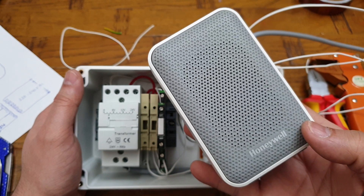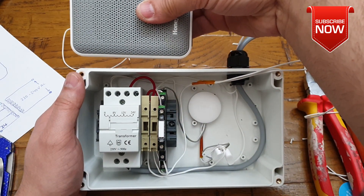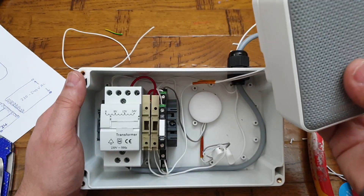Now I will be installing the Honeywell chime which will be on top right in here once the box is covered. I think it will look much better that way rather than on top of the box or somewhere else around it.